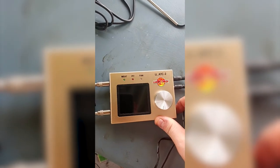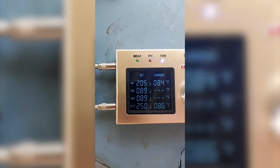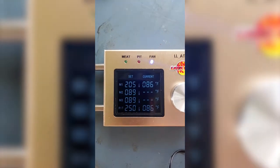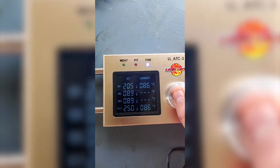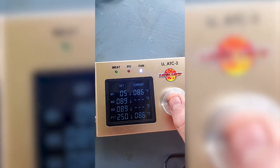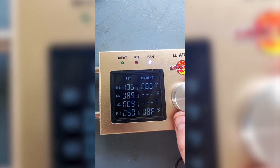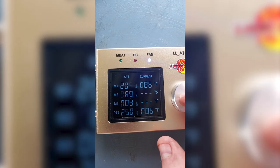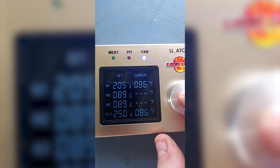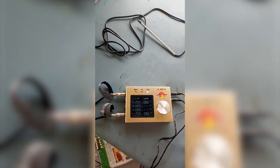I already have my temperature set. It will make a loud beep when I first turn it on. I usually cook at 250 and set the target meat temperature to 205. To change the temperatures you push down and hold, and you see how the digits change. Get to the digit you want, go up or down, and once everything's where you want it just push and hold again and you're good.